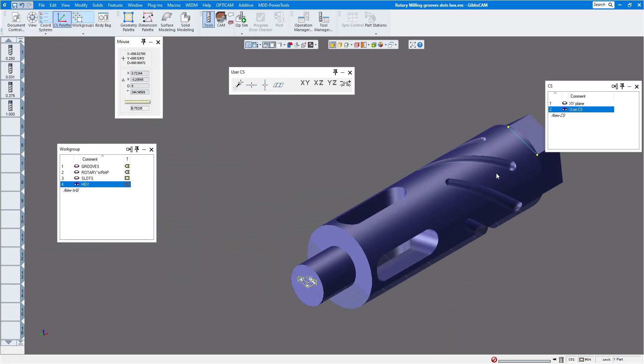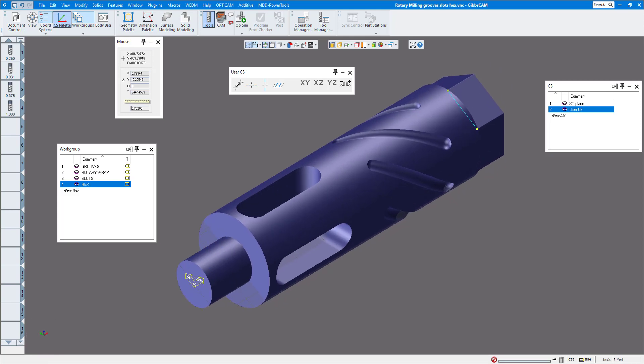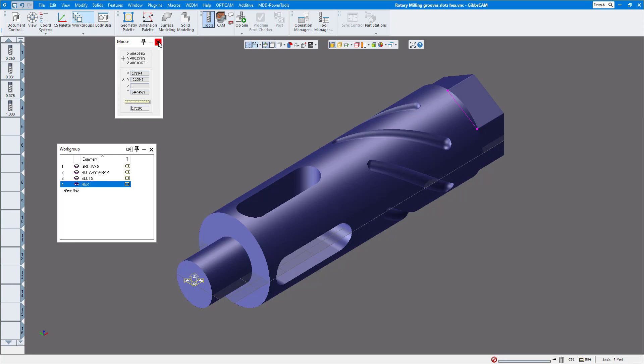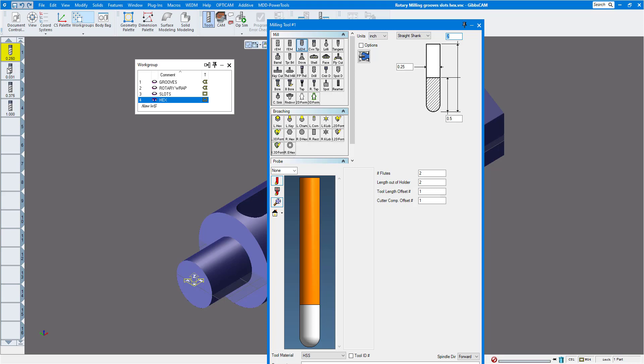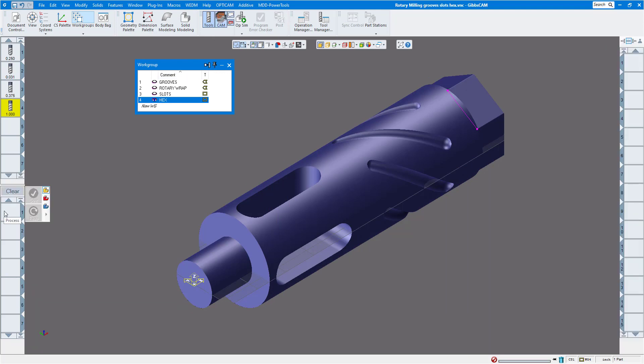Now that all the geometry is ready, let's start machining. I already have some machining processes and tools created. The tools are: a quarter-inch ball end mill for the grooves, a 30-second ball end mill for engraving, a three-eighths end mill for the slots, and a one-inch end mill for the hex on the end.